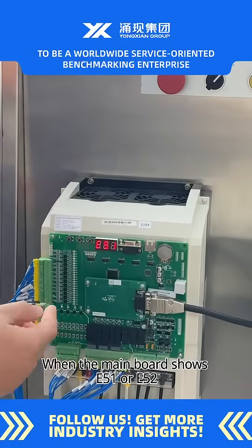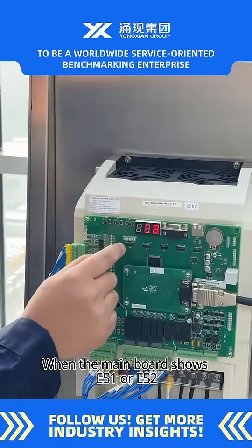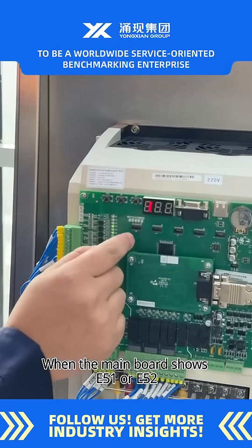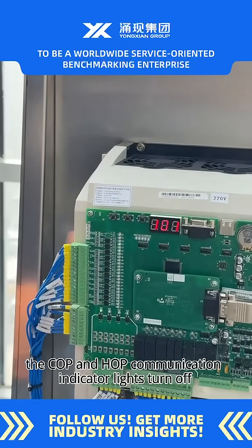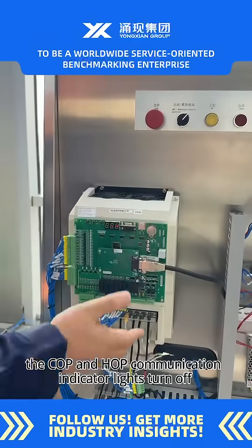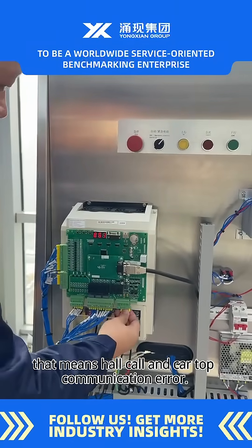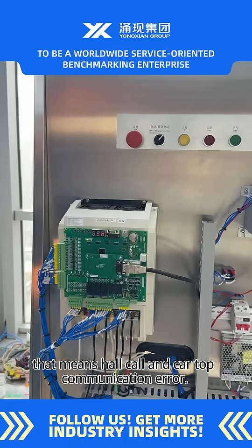When the main board shows E51 or E52, the CARP and HARP communication indicator lights turn off. That means there is a hall call and cartop communication error.